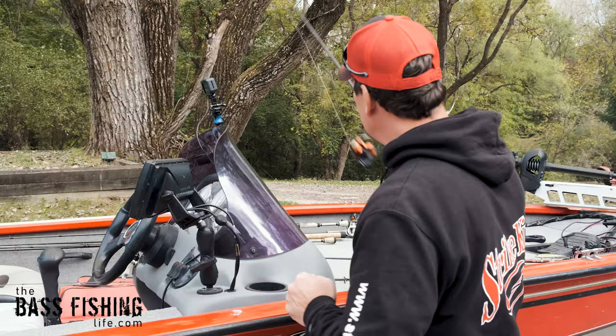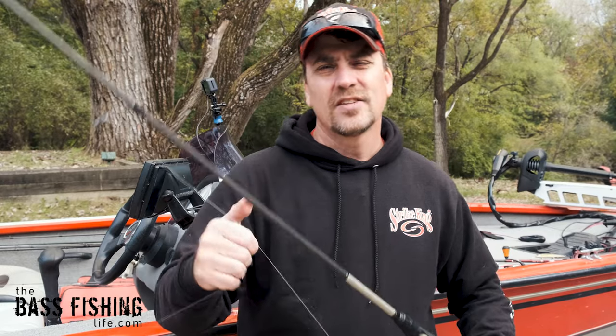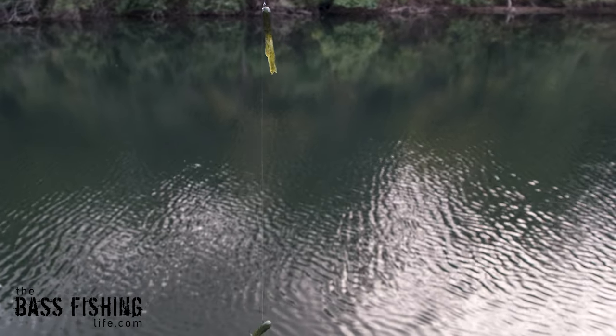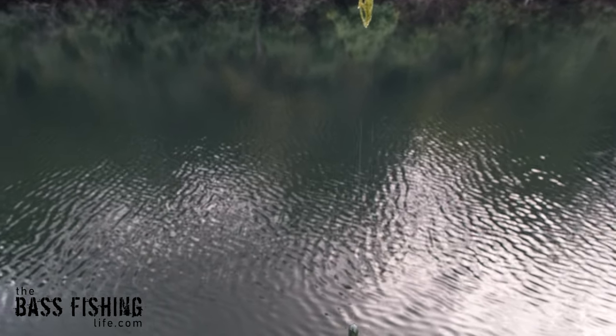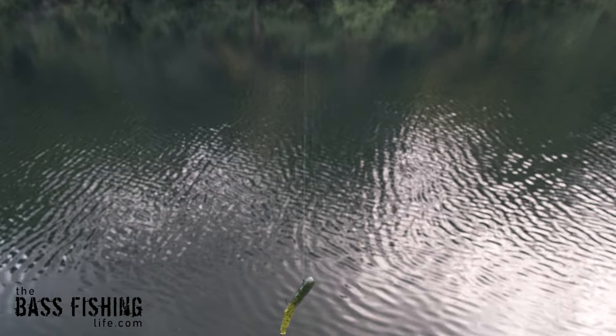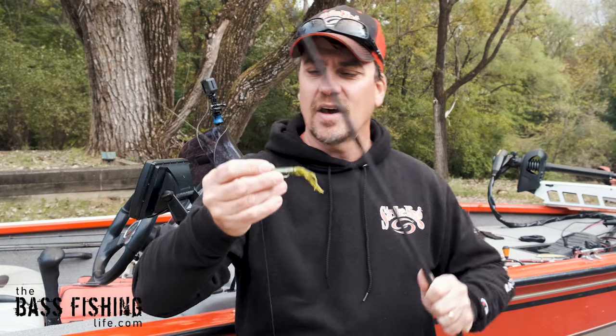What I do is set up a normal drop shot, but instead of putting a weight down at the bottom, I put another tube jig on the bottom with an insert tube head for my weight. This is what it looks like — you have your two lures, and this one I've just got Texas rigged up here at the top.